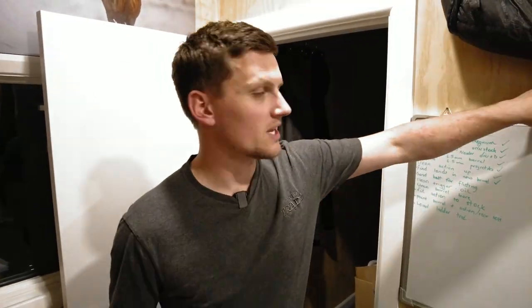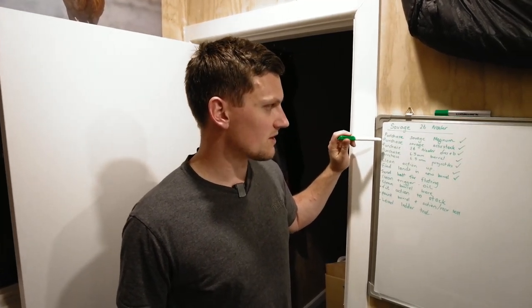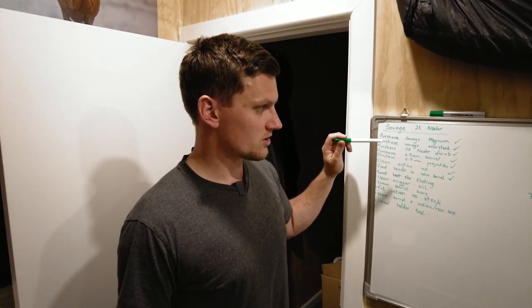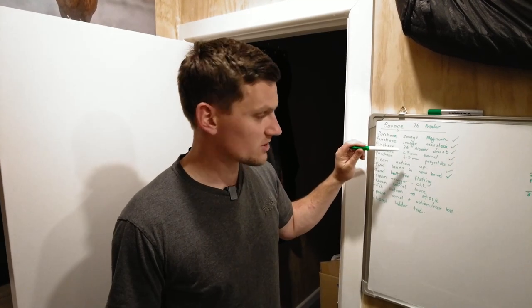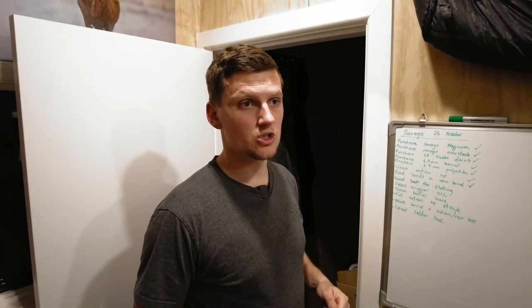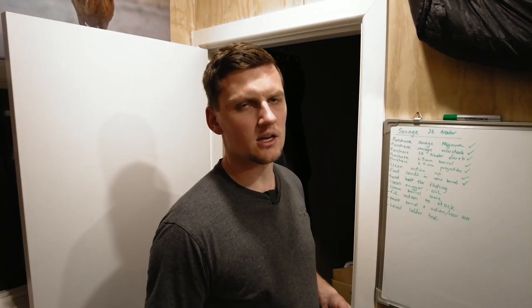I wanted to purchase a magnum Savage action but didn't want to pay too much for it — got that. I needed to purchase a Savage AccuStock just the stock by itself, second hand, which was very difficult and took a long time to find — got one. I wanted to purchase the 26 Nosler dies and brass, which was quite easy because no one wants it. I needed to purchase a 6.5 mil barrel — got that. Projectiles: I've got 147 ELD Match, and I might also grab a box of 156 Berger Elite Outer Limits and see how they go.